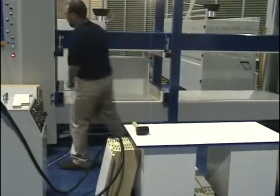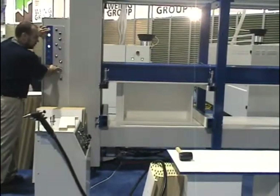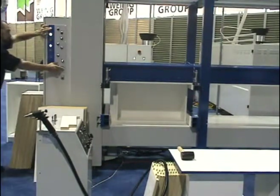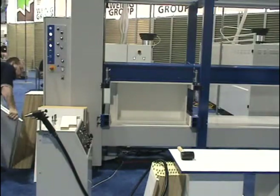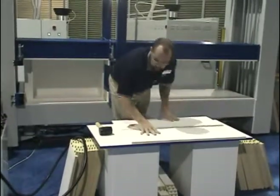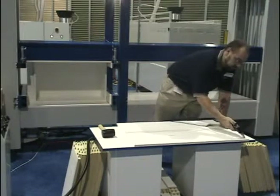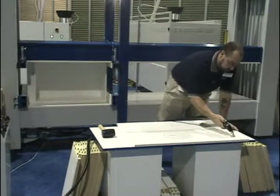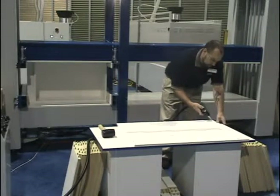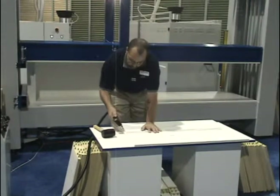Now let's look at a complete clamping and build cycle. Delmac regularly builds bookcases and donates them to Habitat for Humanity during trade shows. The OMAL Jolly Kala Precision Metering Glue Gun shown here is being used to glue parts prior to clamping.